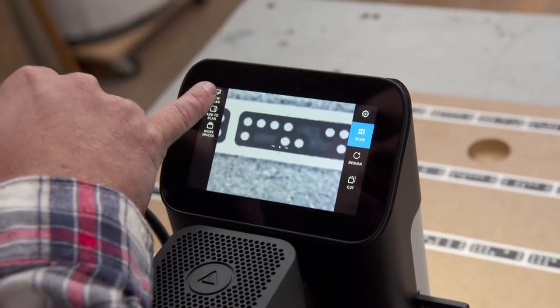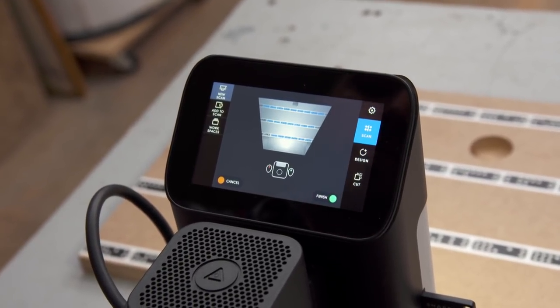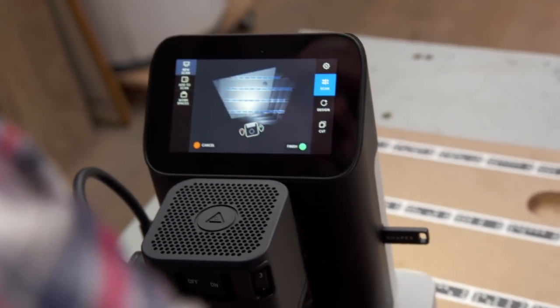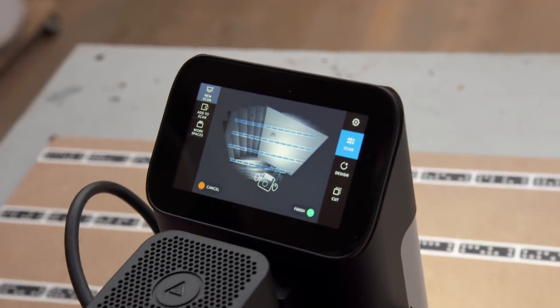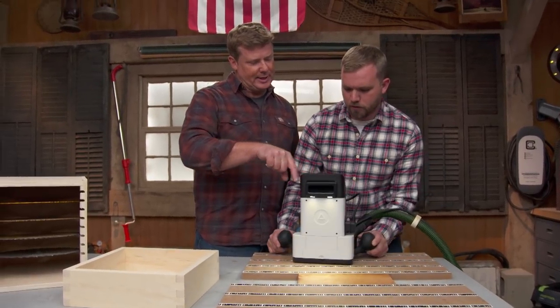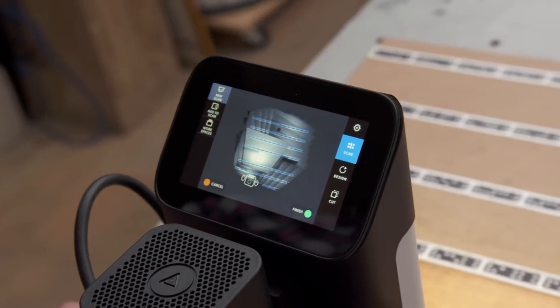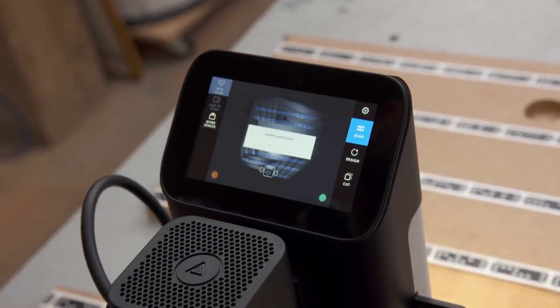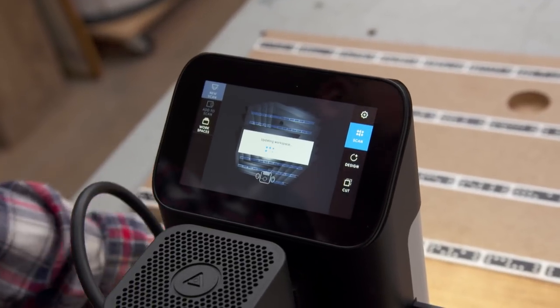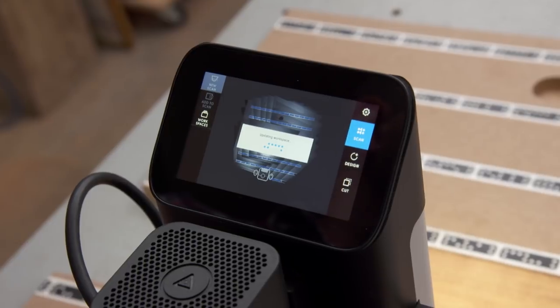What I have to do is create a work surface — this is the part where you tell the router where it is in relation to its workspace. It shows you what the camera sees, and you're just trying to get the camera to look at all the different lines. After tracking over all the marking tape, it now knows where X and Y are. It even shows my work piece right in the middle — that's clever.